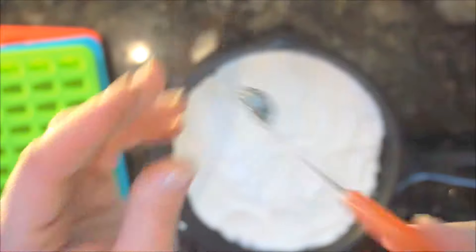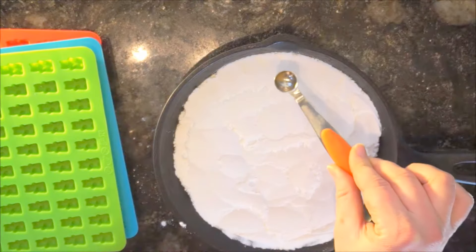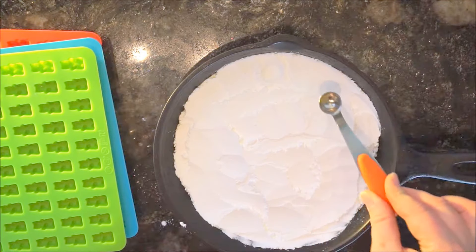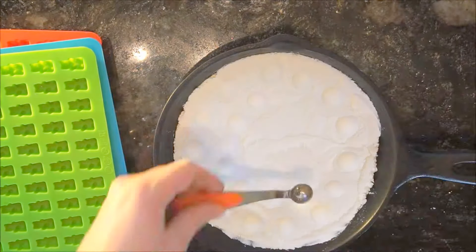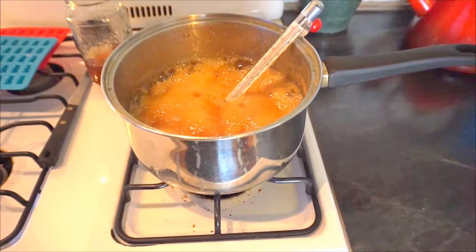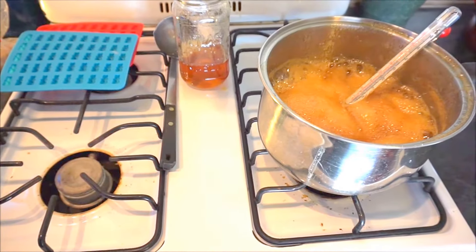Take something with a round bottom — you can use your finger, or I'm going to use my quarter teaspoon — and indent the cornstarch to create mold shapes. Note that at 215 to 235 degrees Fahrenheit you can split the batch and make a simple cough syrup instead.